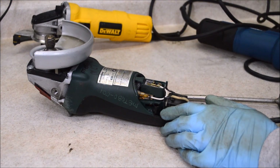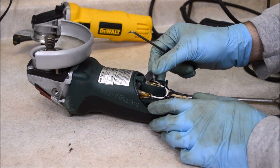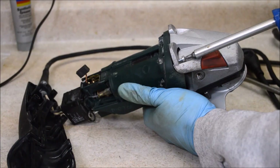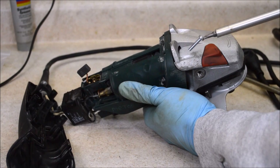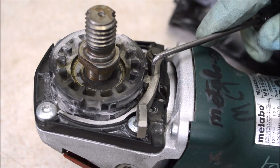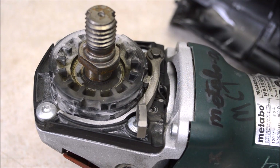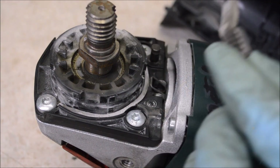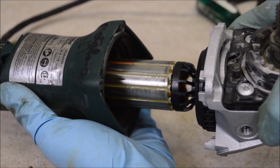I'm going to do things a little bit differently this time: instead of going through each piece as I take it apart, I'm going to pull the whole thing apart then go through the interesting parts inside. Once these screws are out I should be able to pull off the gear case and pull out the motor rotor. I have to remove a clip on the lever and take the lever off to get to the last screw holding the gear case in place. Now I should be able to pull the whole rotor assembly out.